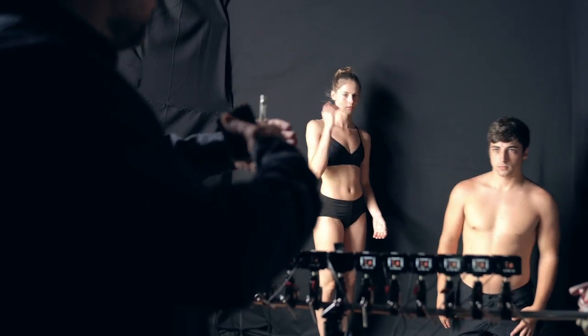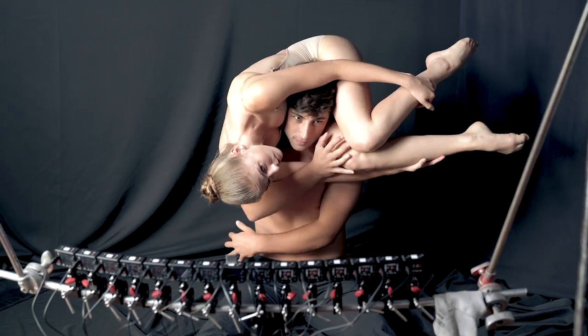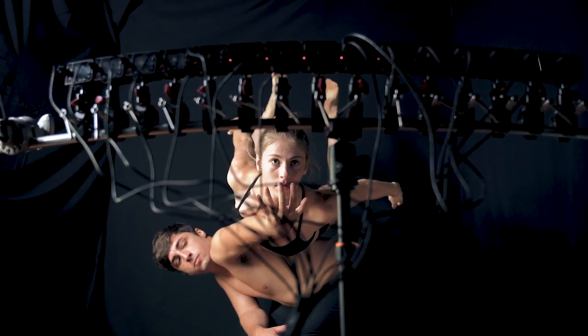We really took the time to explain the process and the technique to the dancers, and I think that created a great collaboration where they weren't just thinking about things in terms of a single image, but really about how to use the 3D space around them.